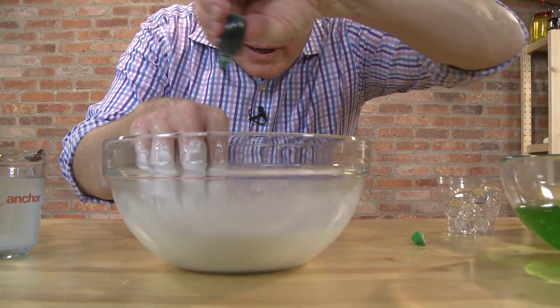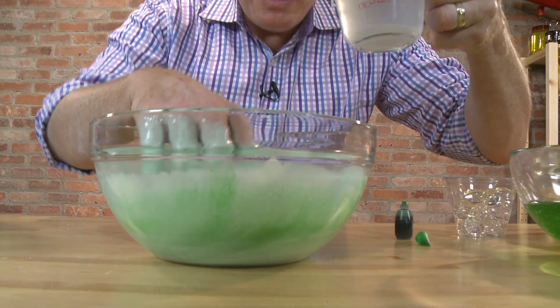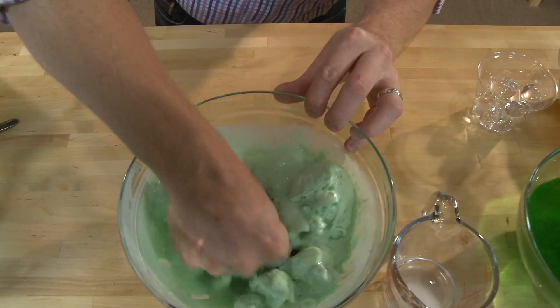Add food coloring. Mix. Mix in borax water just a little at a time. Really mix it.